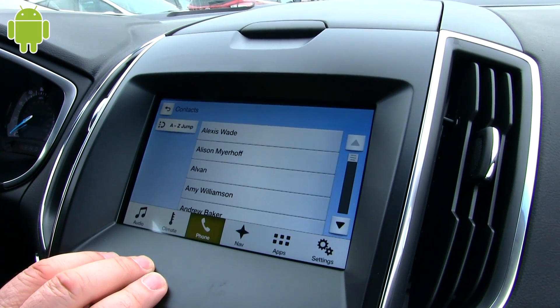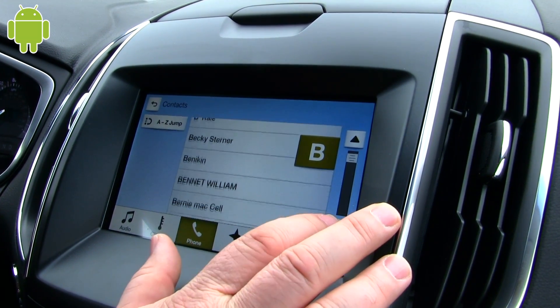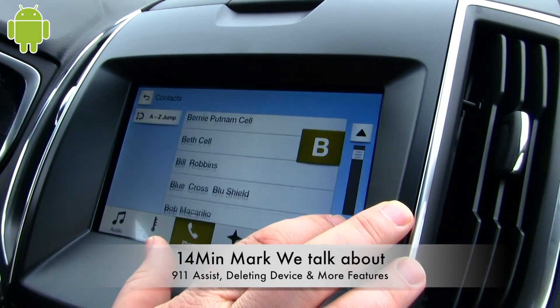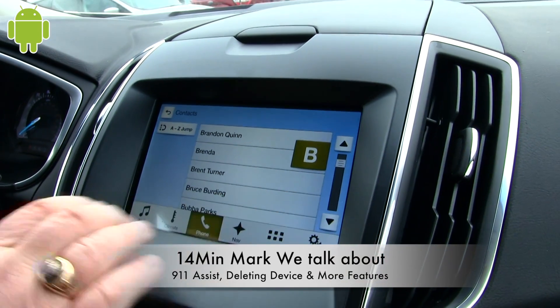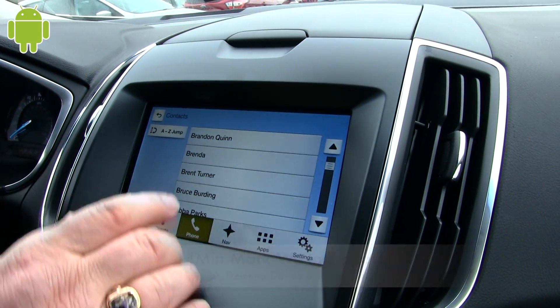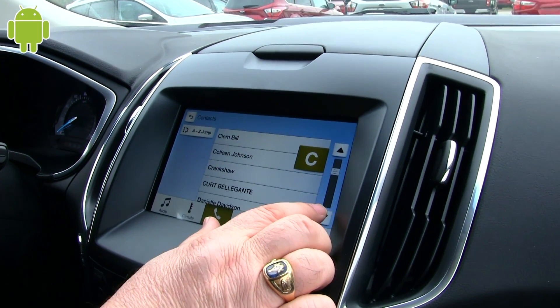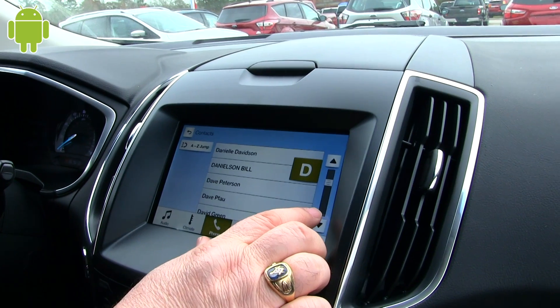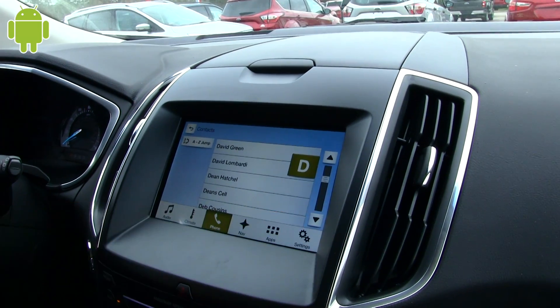Then you want to double check — there's a contact, it puts everybody in. Now if you wanted to call somebody, you could just click on their name and it would just start ringing them.